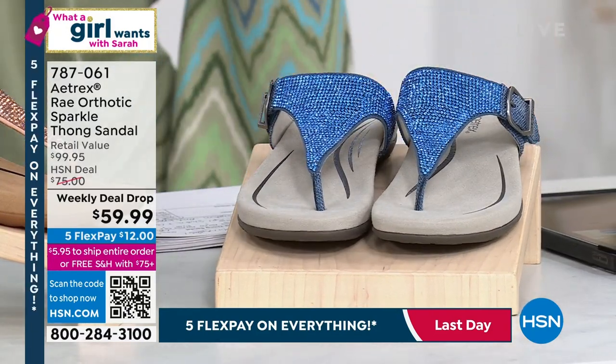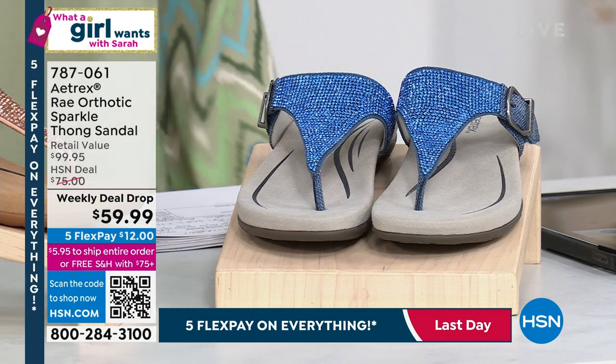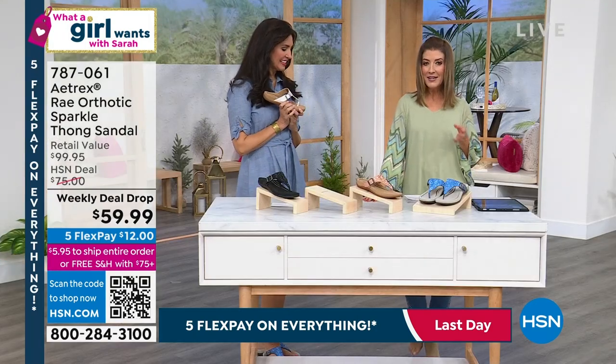Amazing memory foam with arch support and a fabulous heel cup. Then we get to the blush, which is this pretty kind of soft rose gold appeal. And then if you are a denim gal, if you love sapphires, if you love blue gemstones, if you love your DG2 jeans, also available in blue. We do have sizes five all the way up to, I believe, 11.